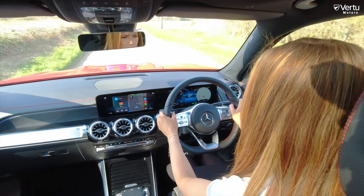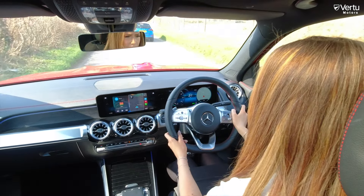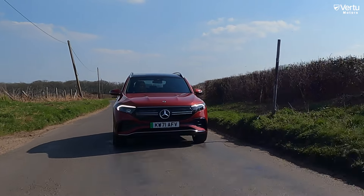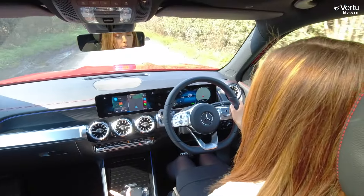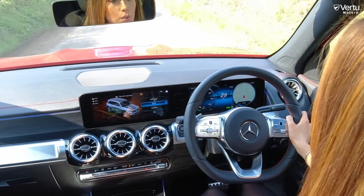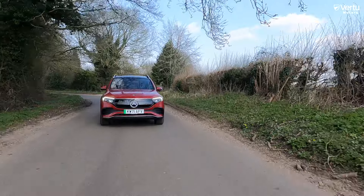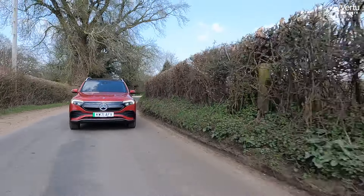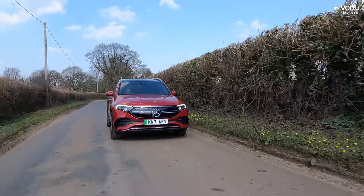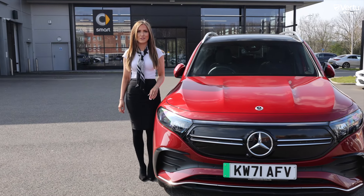The ride is very smooth and you feel quite high up on the road. It's a fairly compact SUV — one of the smaller ones — which makes it comfortable. They've clearly thought a lot about comfort in this car. You can change the dynamic modes; in sport it gives you an extra bit of oomph — it just wants to go. For more information on the EQB please visit www.virtuemercedes-benz.com.